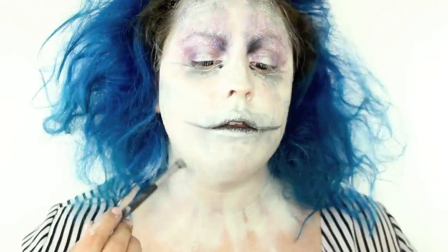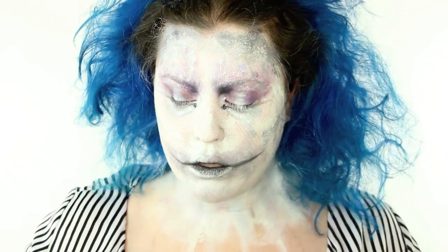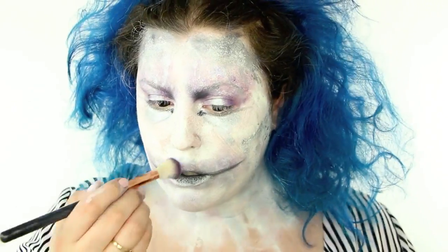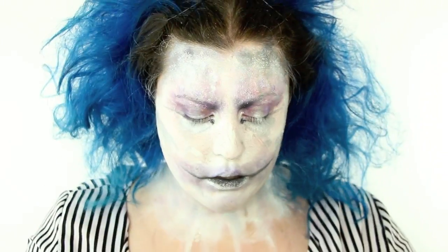I also brought some of that liquid metallic down on the bottom of my eyes and on my neck as well. I wanted the mouth to kind of mimic my eyes, so I went in with that purple and that mauve shade and applied that around my mouth in sort of a big clown mouth shape.